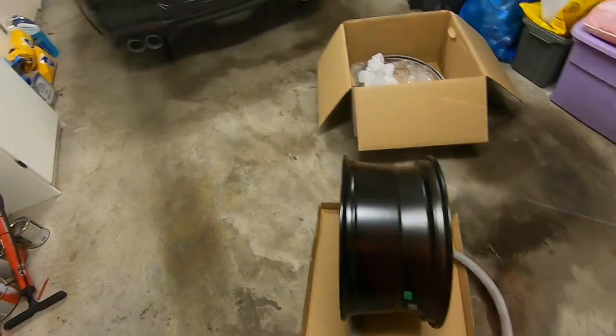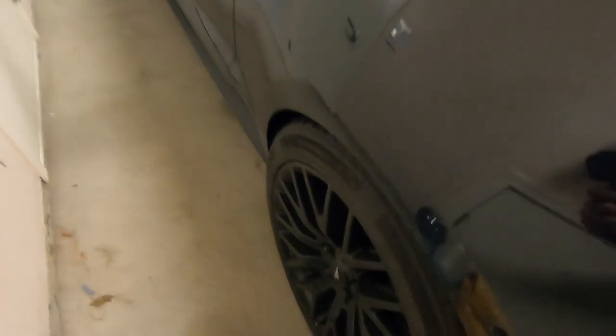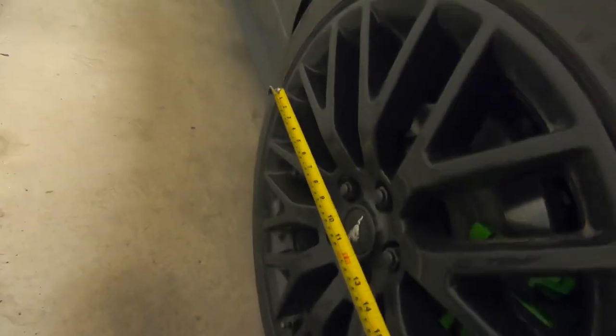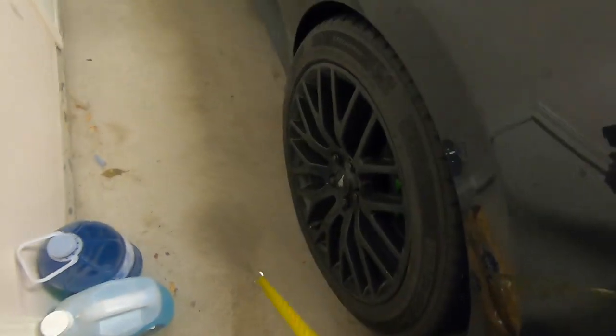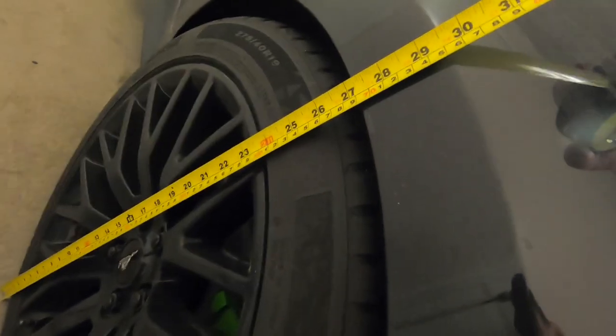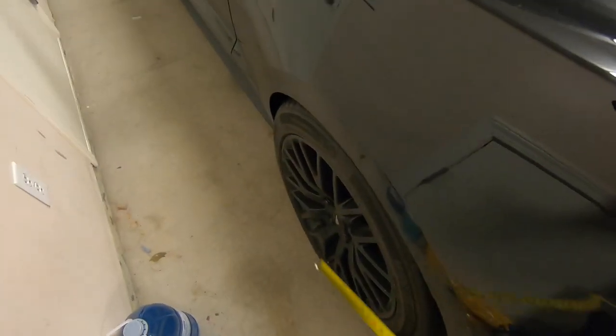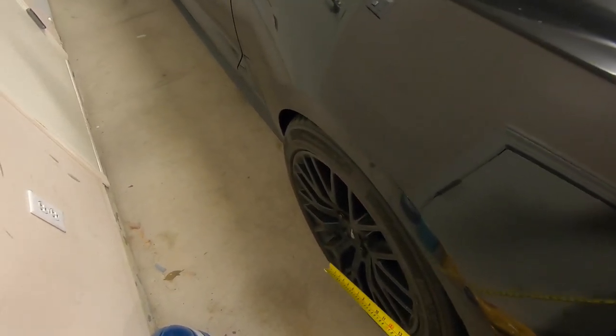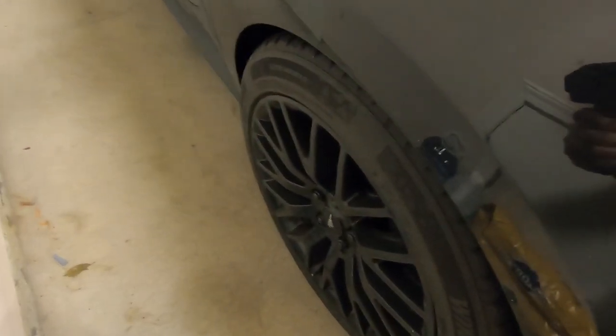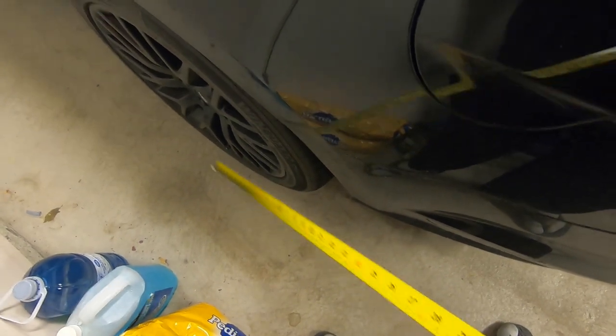Just to prove the point, here on the Mustang these are the stock performance pack wheels - a 19-inch rim with a 275/40/19 on the rear. But measuring edge to edge, you're just over 20 and a half inches. So if you're measuring clearance to the fender and think you have 27 inches, you might figure 20-inch rims leave you 7 inches for rubber. You'll be in for a big surprise when the tire goes on and you're rubbing.